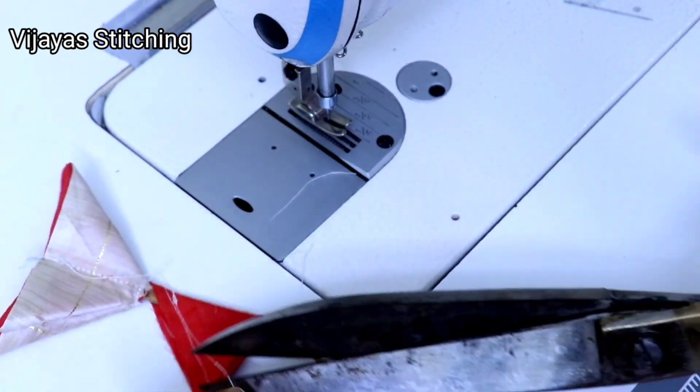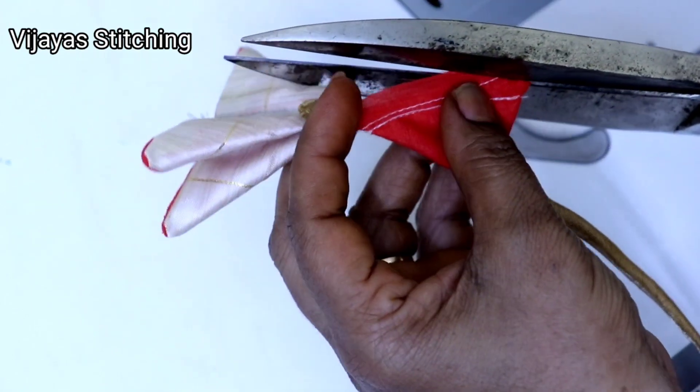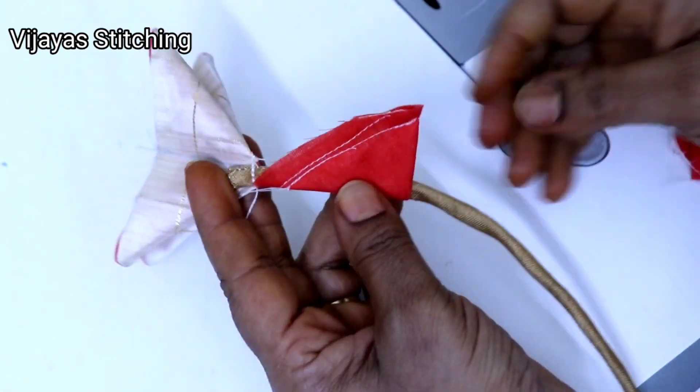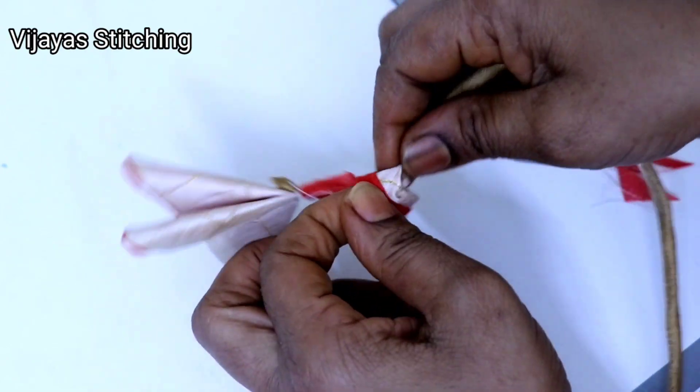Close the closest side, leave the cloth a bit extra, and then cut a bit off.